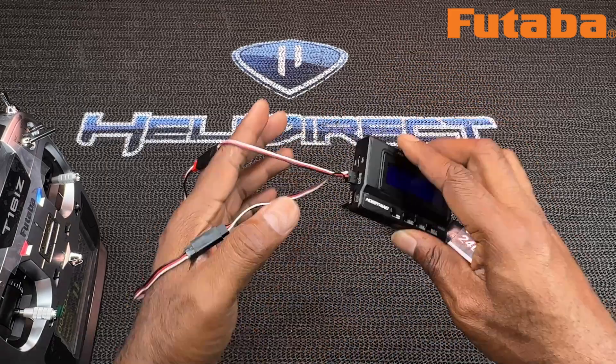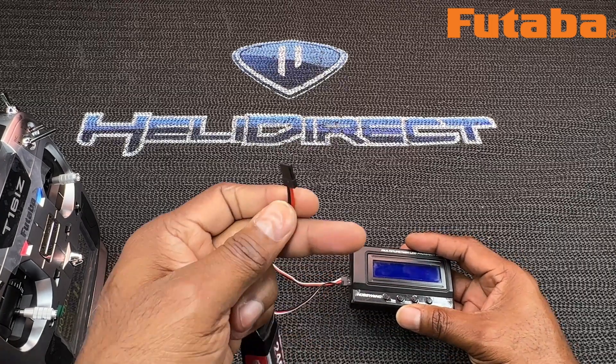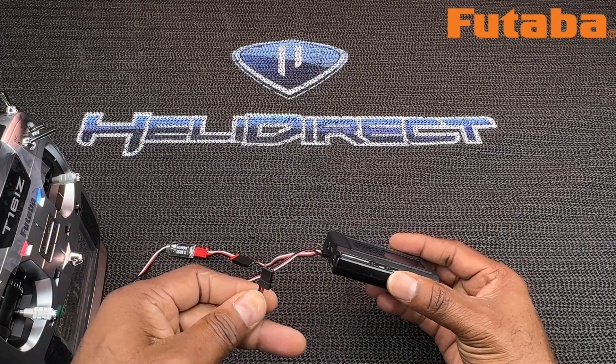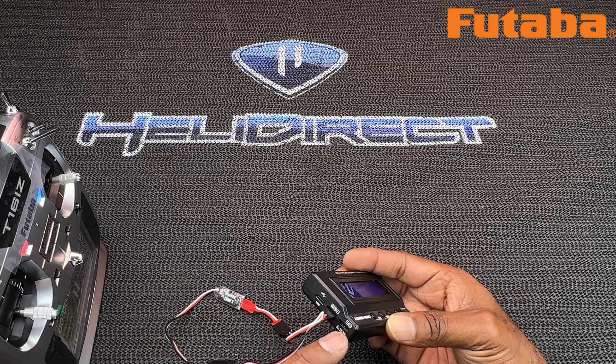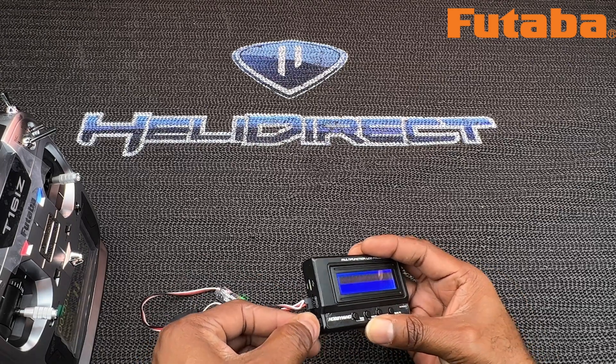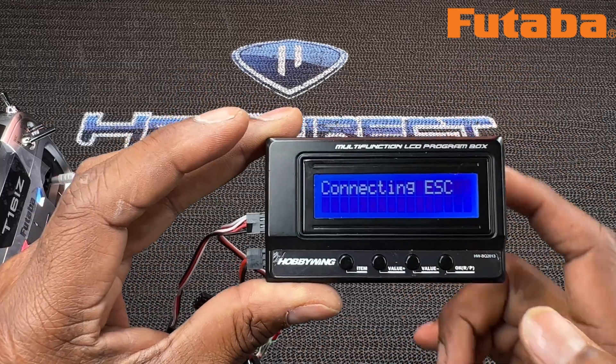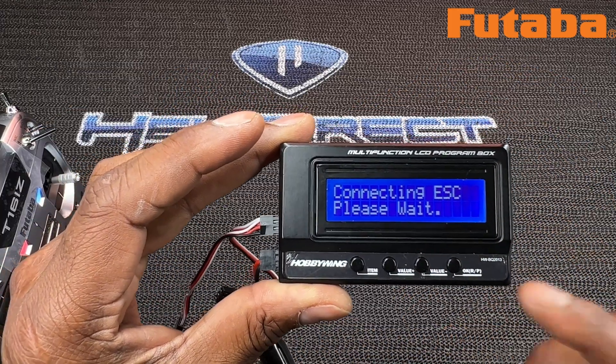We've got a nice little loop going on there. Then you want to make sure your negative and positive leads are matching — this is where you put the battery. So we're going to slide that in.